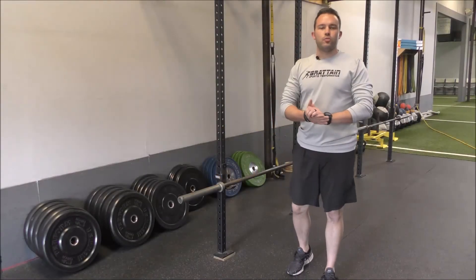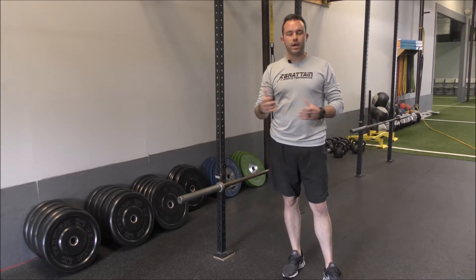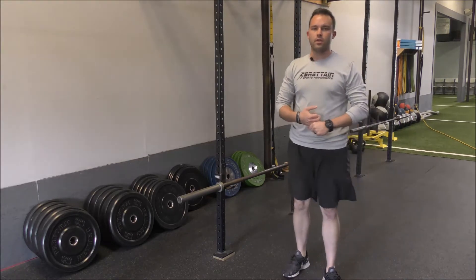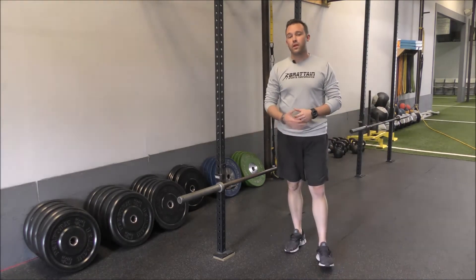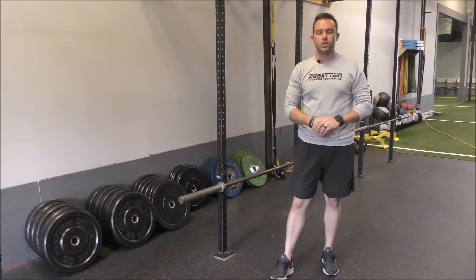Hey guys, this is Nick Bratton with Bratton Sports Performance. Today I'm going to take you through a barbell RDL. We have a couple of videos up with our dumbbell RDLs and our single leg RDLs. This is another variation we're going to go through, and honestly this is one of the first variations we go through. This sets us up for all of our Olympic lifts for that starting position.